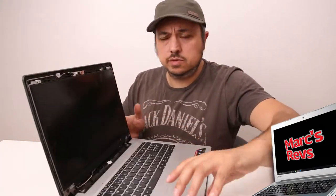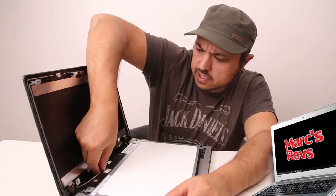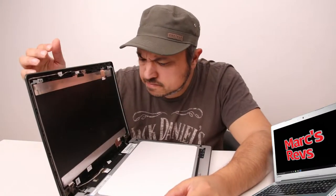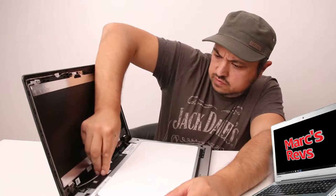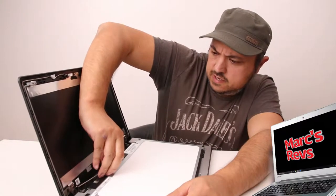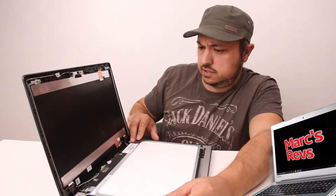So the actual panel should just flip forward — simple as that. And just being careful, you'll see the 30-pin connector here. There's like a bit of tape over that, like a security tape. So I'm just going to remove this tape, otherwise you won't be able to remove the connector from the unit. And there, it just pops out just like that — easy. So that's the old panel.